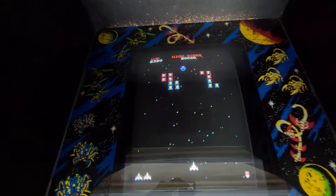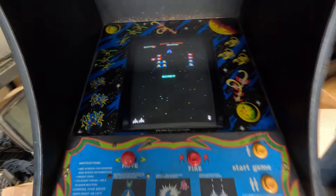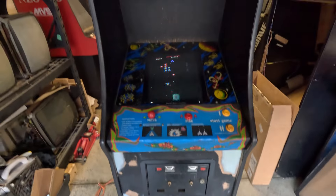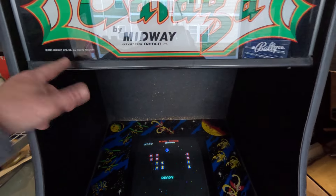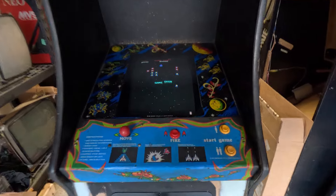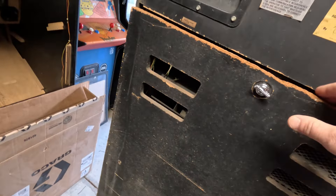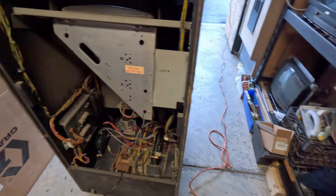That way, if I ever found another board or something like that, I could just revert it right back to Gallagher very easily. The only thing I didn't do — because I really didn't care — is I didn't wire up the lights. I did everything on this just like I did the Neo Geo. I was just happy to actually play Gallagher on a Gallagher. I'll show you what I did — take the back door off here.